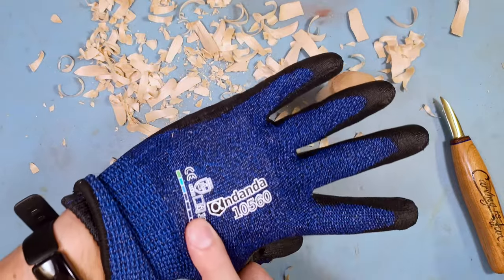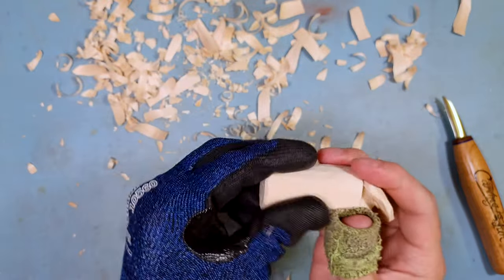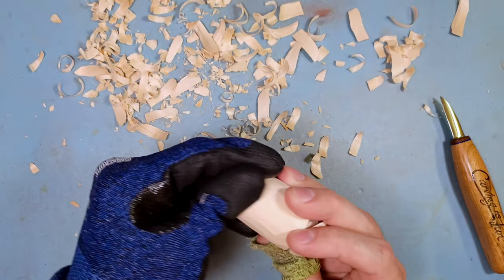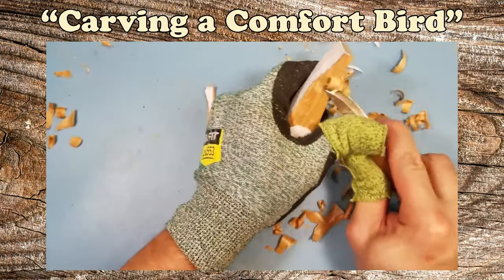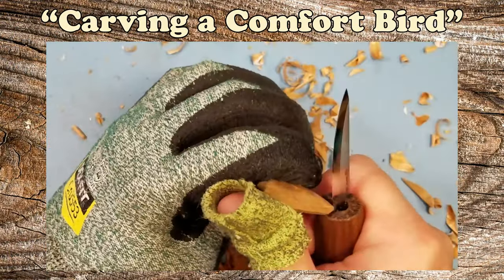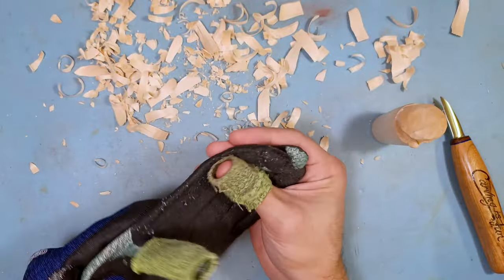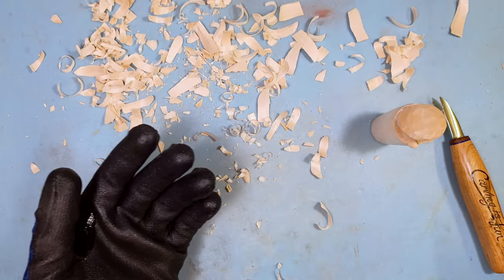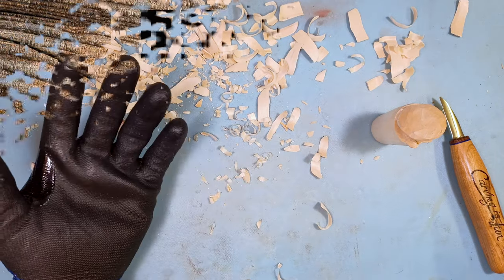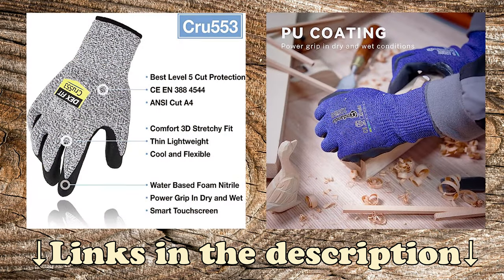The nicer ones are like 12 to 15 dollars depending on which brand you get. This one I'm wearing now is from Ananda — a pretty decent glove. It has rubber grips on it and it doesn't leave black marks all over the wood. You'll also see that I wear the DexFit ones — I just wear whichever ones I grab. These ones have been falling apart from heavy use; they're not indestructible. The basic ones with no rubber grip are around five bucks, and the rubber-dipped palm ones are 12 to 15 dollars.